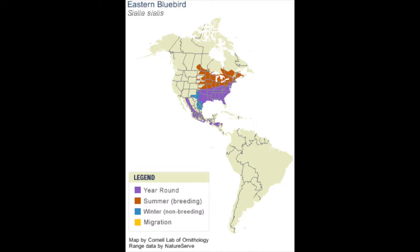Eastern bluebirds have a range spanning the eastern half of the United States, reaching up into southern Canada and down along the eastern coast of Mexico. Populations in the lower end of this range tend to be resident year-round, though northern populations, including those found in Meadville, are migratory, making a yearly trip to the southeastern U.S. or Mexico. Often some of the first migratory birds to return, bluebirds are a defining marker that spring is on its way.